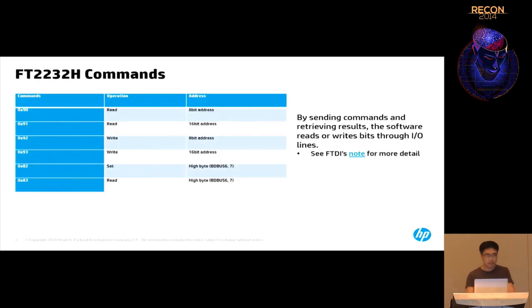The FTDI chip supports multiple commands for MCU bus emulation mode. We need the commands for reading and writing through the IO bus. Commands 0x90 and 0x91 are for read operations through 8-bit or 16-bit address. Commands 0x92 and 0x93 are for writing through the IO bus. Commands 0x82 and 0x83 are for setting two bits — BD bus 6 and 7. BD bus is the port name on the FTDI chip. A detailed FTDI application note is linked from this presentation.